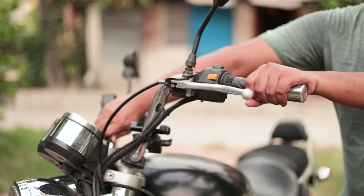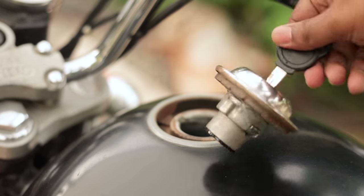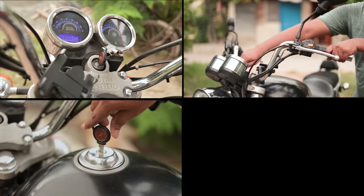What is the use of a key in a bike? First, to unlock the handle and then to turn on the bike. Second, to open the fuel lid, and third, to open the battery and electronics compartment. So if I want to make my bike keyless, I have to operate all these mechanical functions digitally.